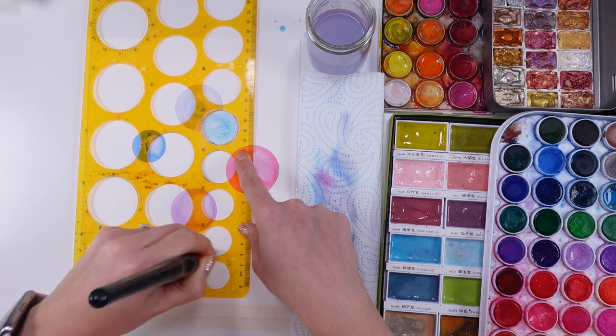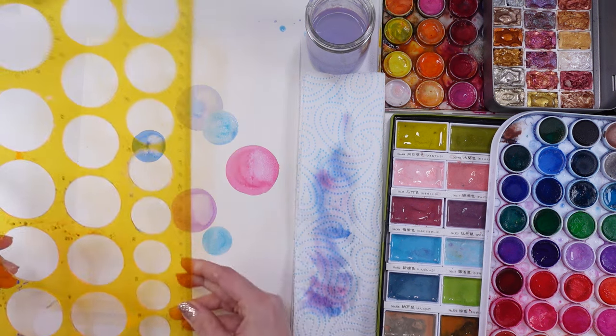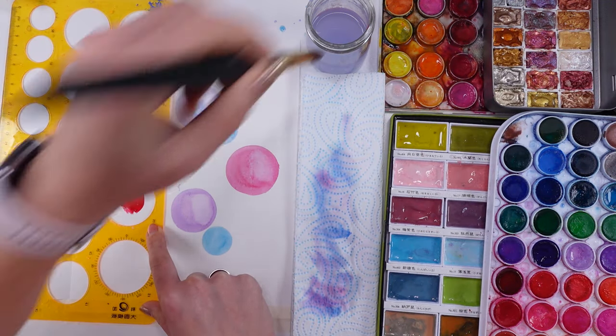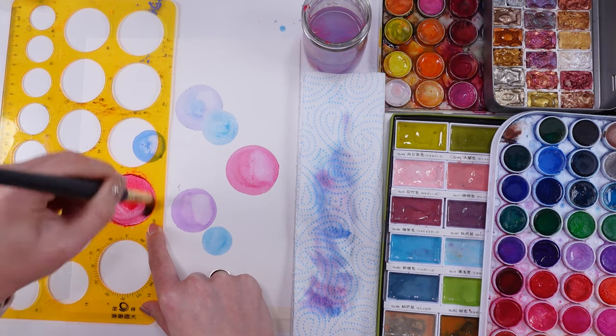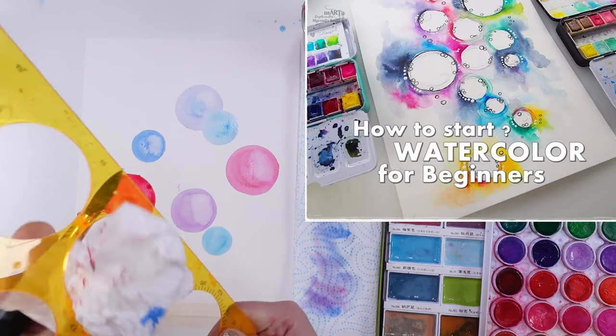When I started my watercolor journey a few years back on my other YouTube channel, Marami Small Art, I did some watercolor projects and some break-a-blank-page videos. I'm going to link those because even though some of them are maybe six years old or even longer, they are still fantastic.